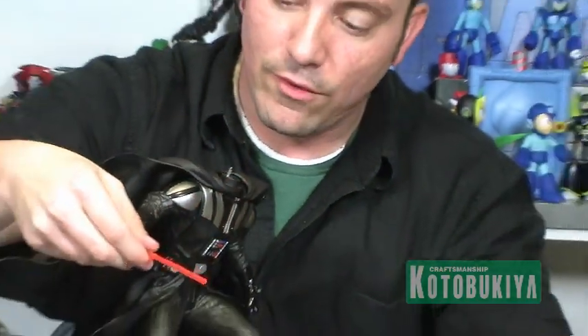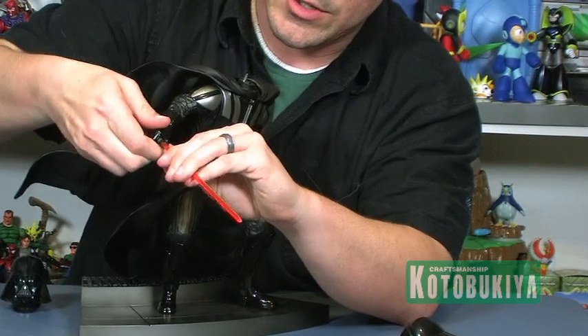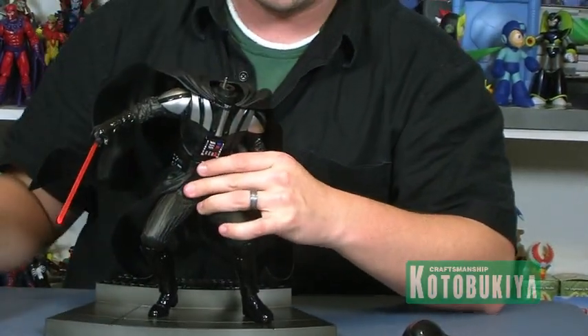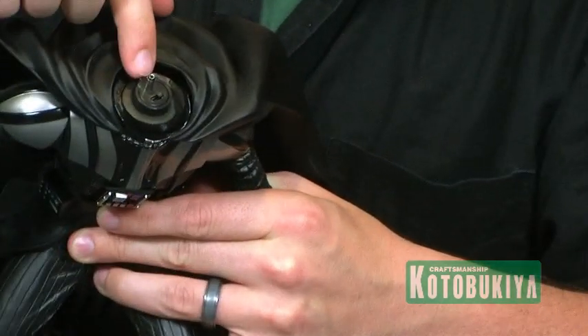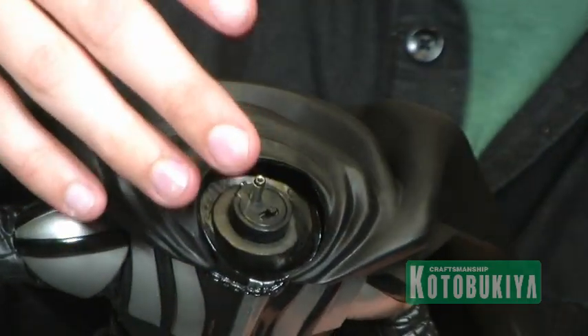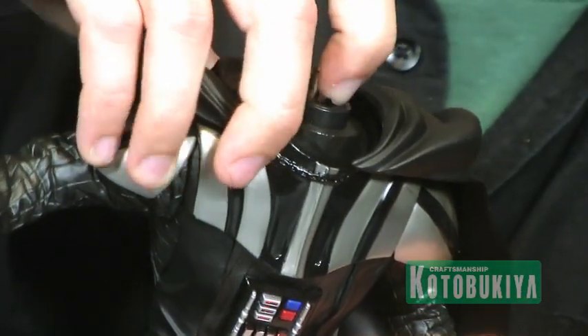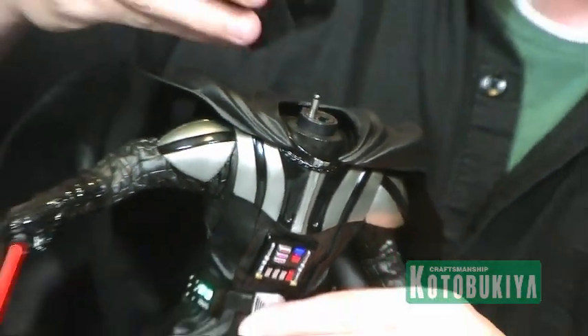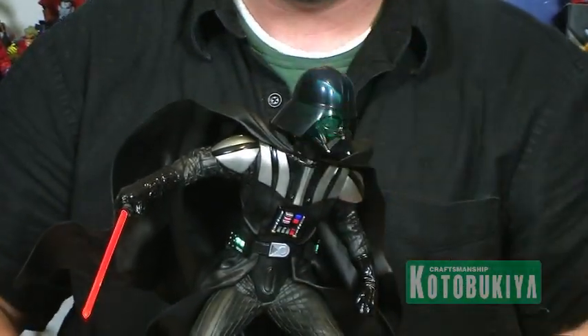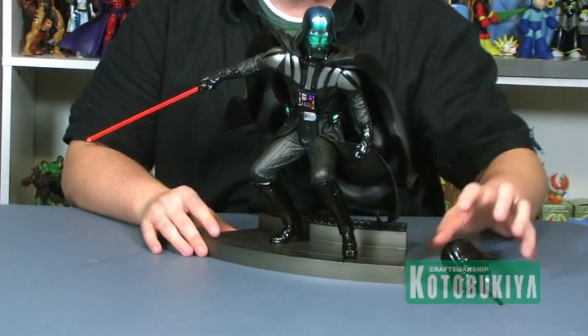We'll go ahead and put in the light-up one first — as you can see it just plugs right into the lightsaber. Now before you put the head on, at the very top there is a very small switch that when we flip it, activates the power so that we can have the light-up feature activated. Then the head plugs directly into the top and there we have our light-up Darth Vader.